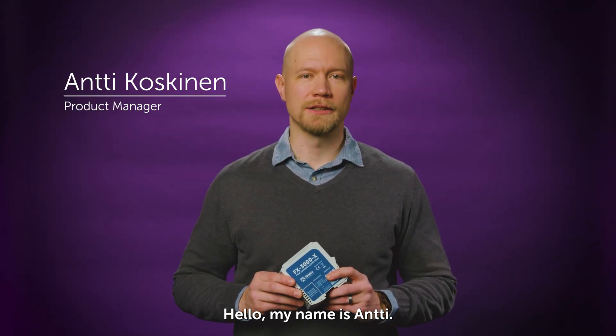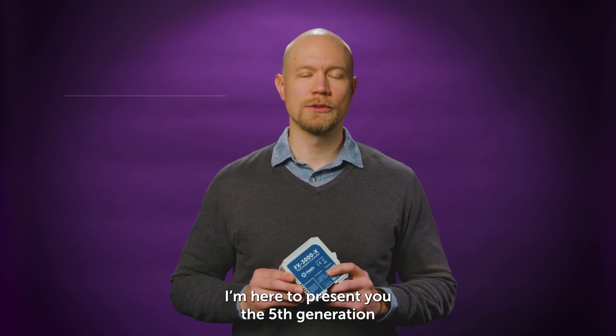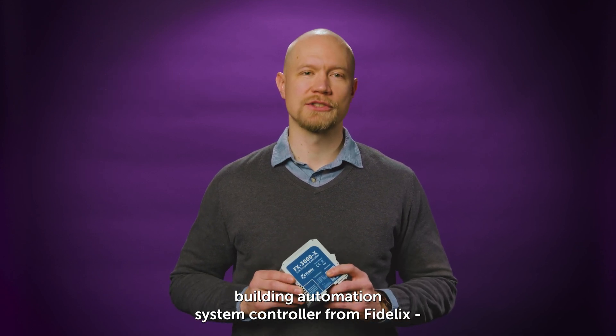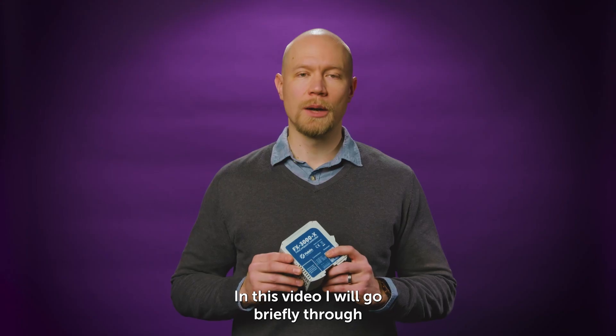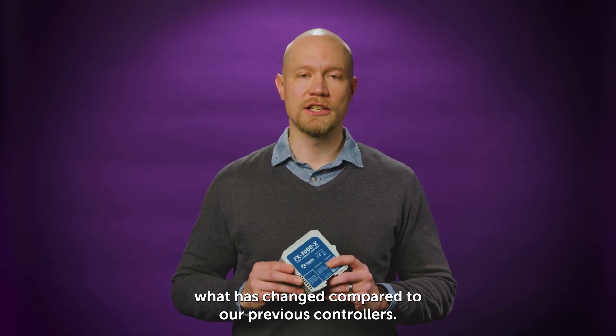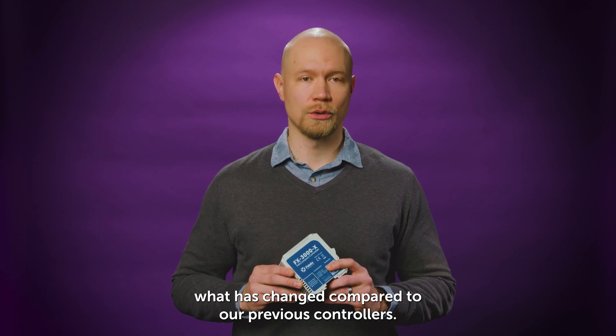Hello, my name is Antti. I'm here to present you the fifth generation building automation system controller from Fidelix, the FX3000X. In this video I will go briefly through what has changed compared to our previous controllers.